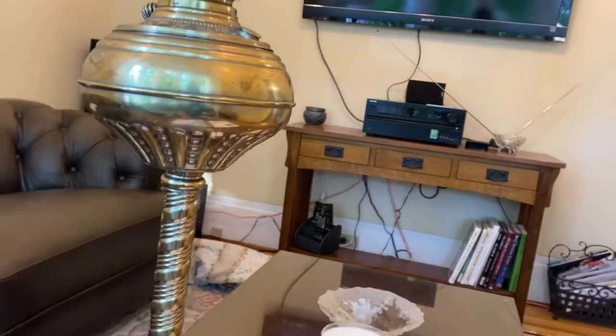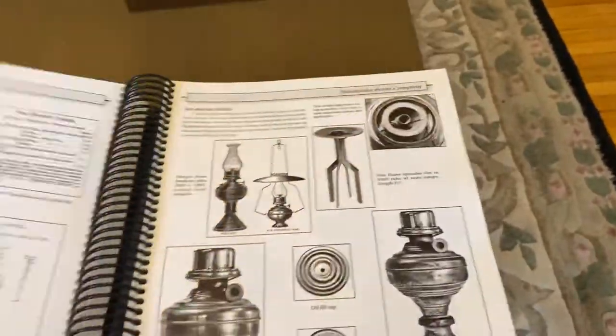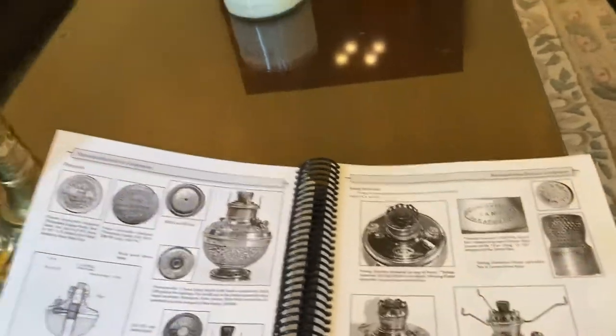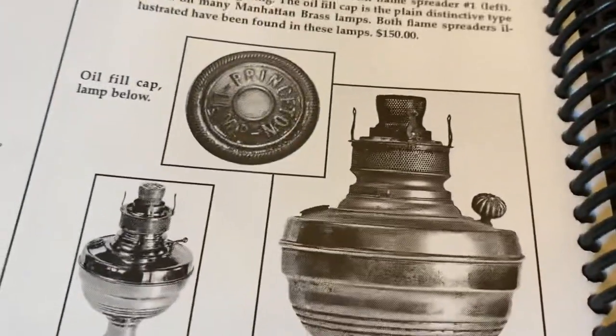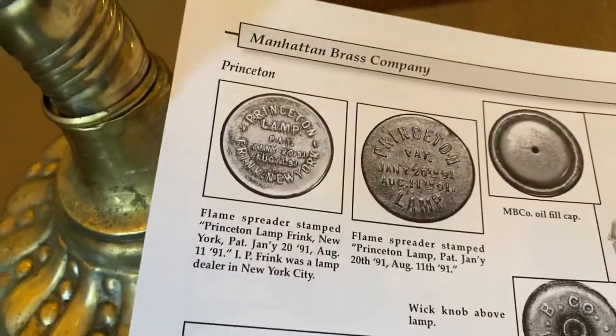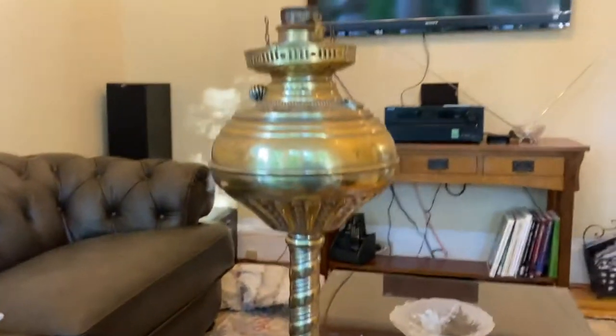The best book ever for center draft lamps is the Kerosene Center Draft Lamp book by Bill Corder. It shows the story of Manhattan Brass and such. This is how I identified it — by the flame spreader, and also by the filler cap and the wick razor. I got this lamp locally in Eastern Ontario at a really nice price.